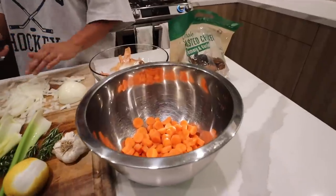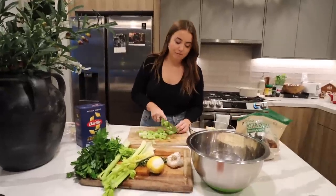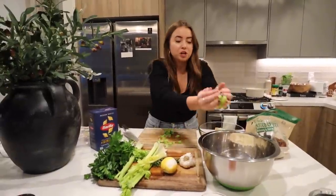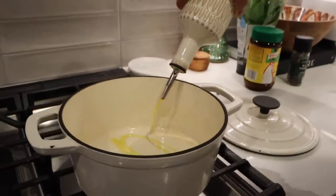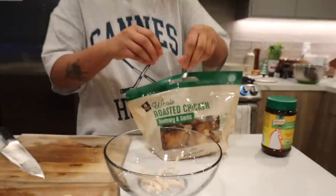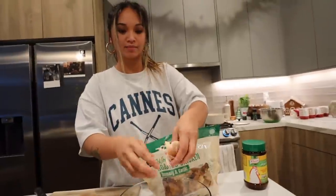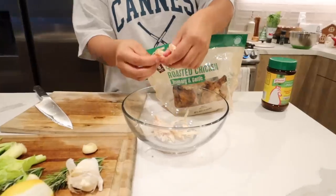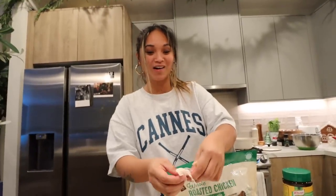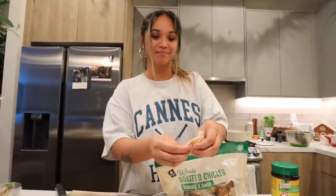She's such a chef — she has her use bowl and her waste bowl. So we're chopping up our celery, carrots, and onion. I'm shredding the rotisserie chicken — I like to do the breast. Or if I'm really trying to make a high quality soup, I'll use everything including the bones to make a chicken broth from scratch.